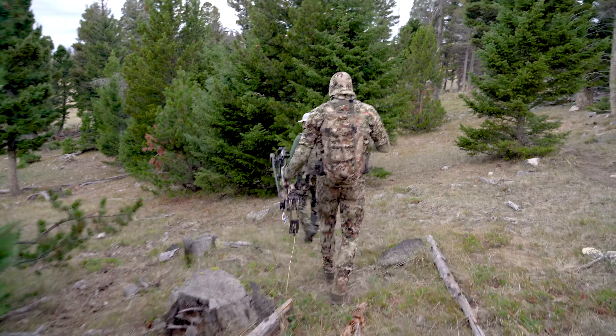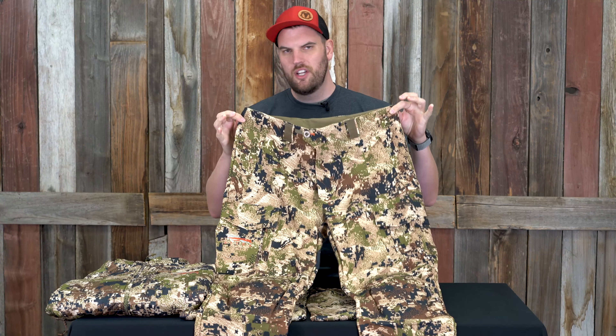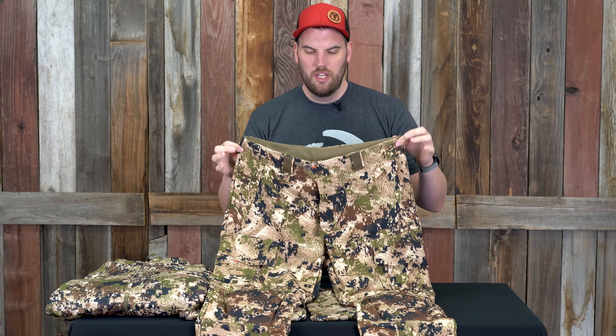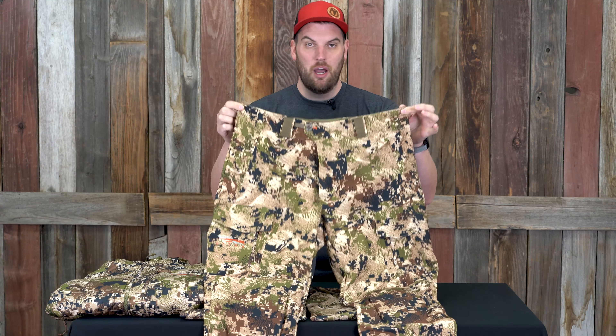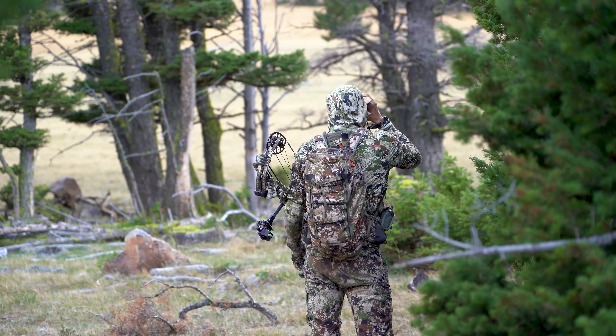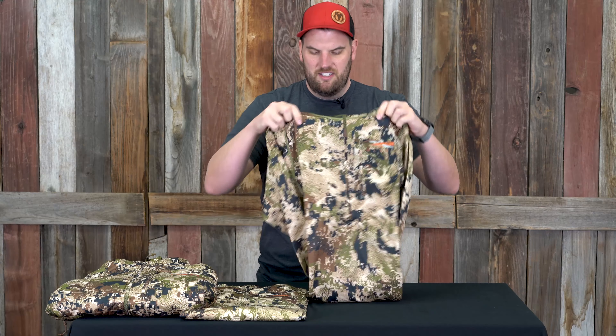Up next, one of my personal favorites — the mountain pant. I'll make it short and sweet: this is a very versatile pant whether you're a big game hunter out west or hunting anywhere across the country. I've used it from South Texas warm weather — it's great for busting through cactus and anything that wants to poke you — all the way into winter snow. Paired with a gaiter and a base layer, you can use this thing anywhere.